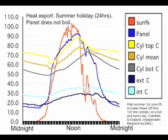If you look at the red line, that's the sunlight level. The blue line is the panel temperature. The yellow line is the temperature of the top of the cylinder. You'll see that the panel doesn't reach boiling, but it did reach just over 90 degrees Celsius. The water in the top of the cylinder never went more than 90 Celsius — the peak was 87 Celsius. Very interestingly, at about mid-afternoon the yellow and blue curves cross over, meaning the top of the cylinder is being cooled down and later in the day the system is actually exporting heat.